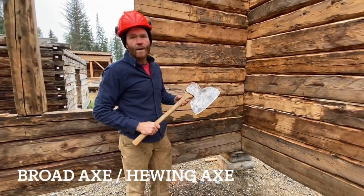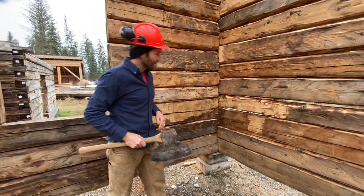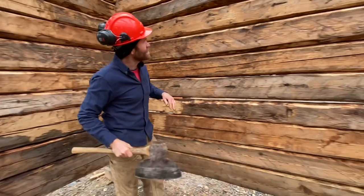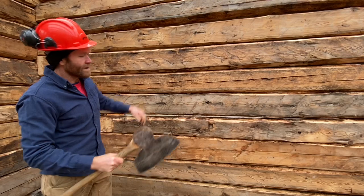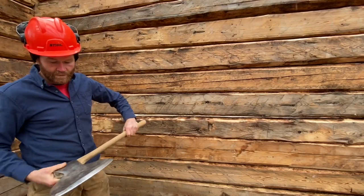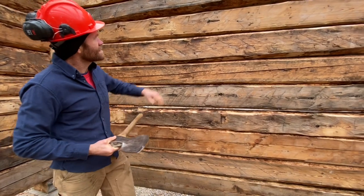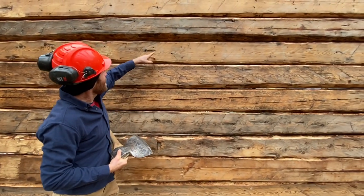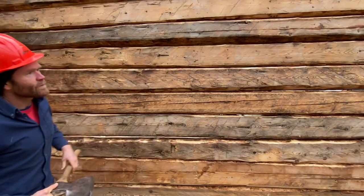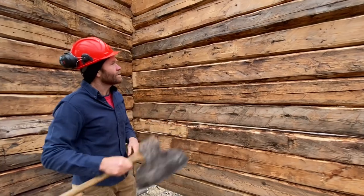This is the type of axe that would have been used to shape all these logs. We can see by some of the huge strokes that we know they would have been using an axe with a large face on it. This is about a 12-inch cutting face on this axe. You can see that we've got a stroke that's completely across the width of that log, which is about 9 inches. So we know that they were using a large axe like this to do this.